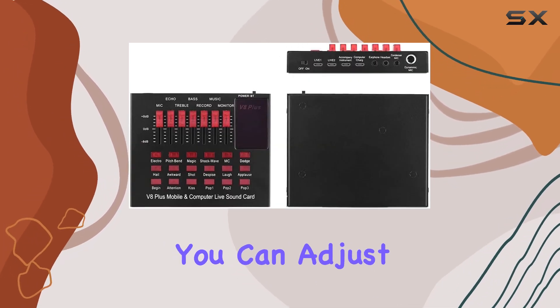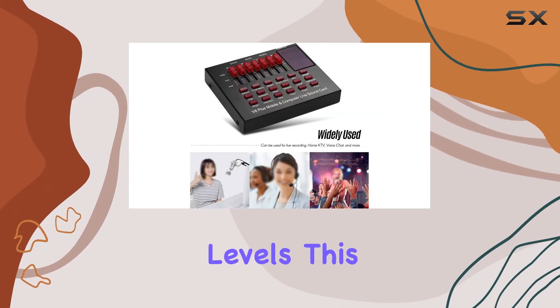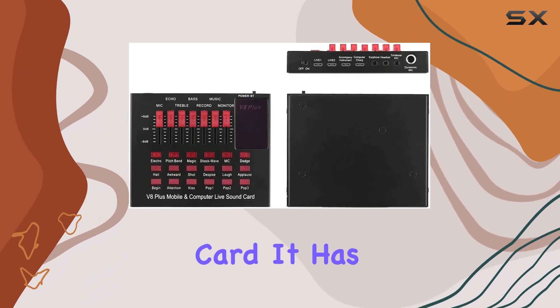One of the standout features is the easy-to-use fader control. You can adjust the volume of the microphone, echo, treble, bass, recording music, and monitor levels. This level of control lets you fine-tune your sound to perfection.